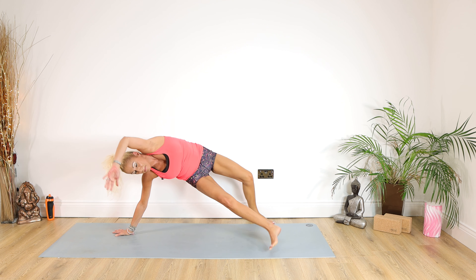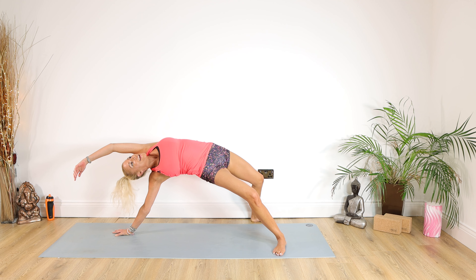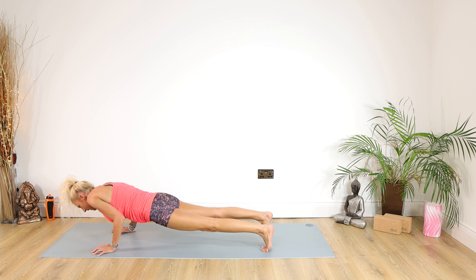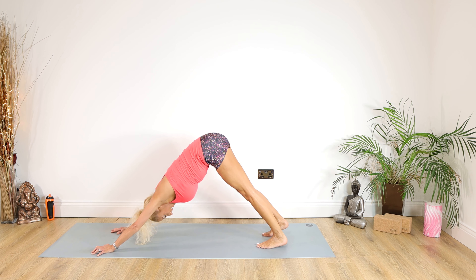Over we go into a wild thing, pushing the hips to the wall behind, dropping the arm over the head, looking up. For 10, 9, 8, 7, 6, 5, 4, 3, 2, 1. Put your tummy in, over we go, back down chaturanga for 5, 4, 3, 2, 1. Inhale into cobra, exhale back into down dog.